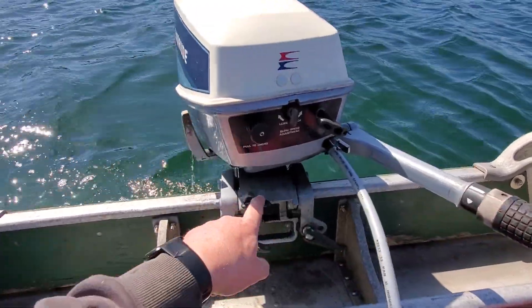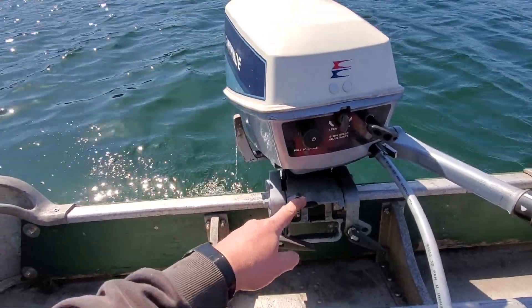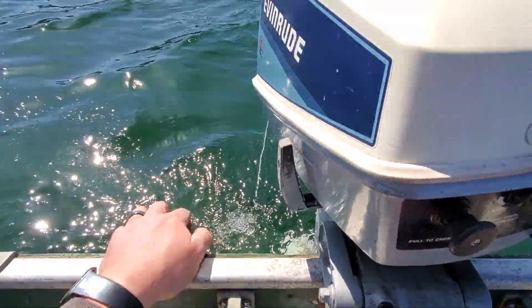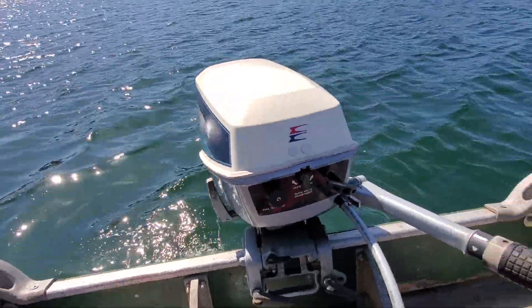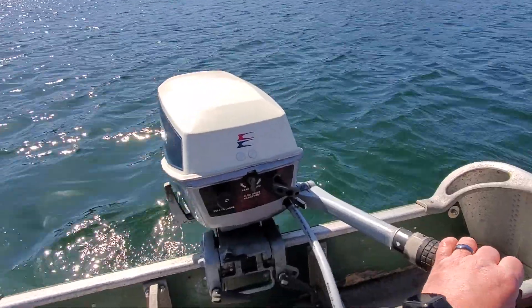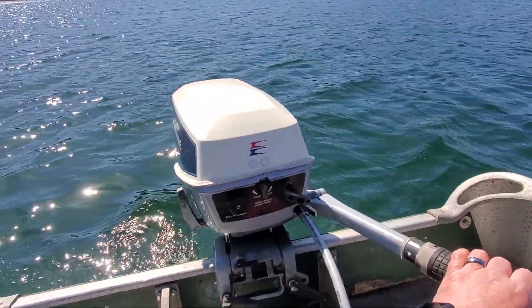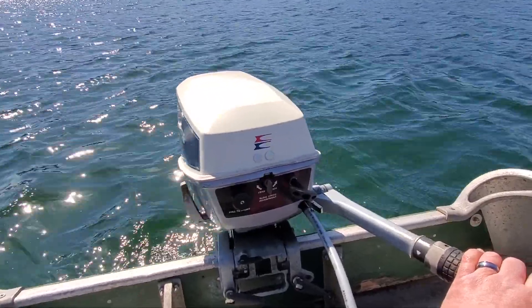Last time I ran this, the tilt latch handle was broken, so I've replaced that. And as you can see, the water pump's doing a good job. I did have to clean out that hose for the telltale — it had some crud in it and would periodically stop flowing. It never stopped cooling, but the telltale would stop flowing.